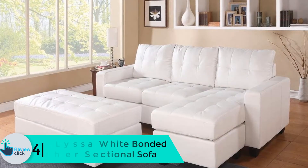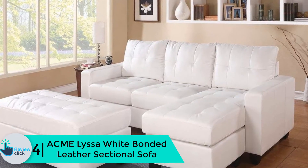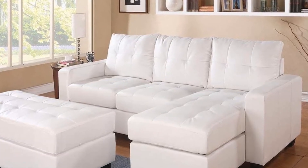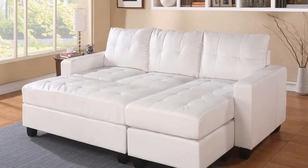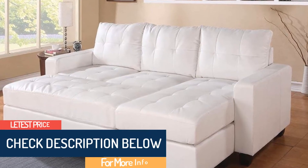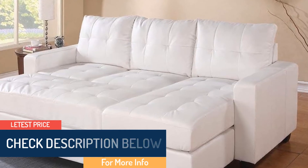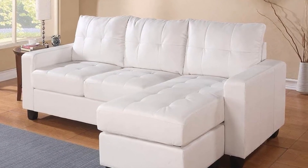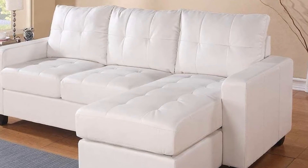Moving on at number 4, we have the Acme Lyssa White Bonded Leather Sectional Sofa. This particular leather sectional sofa has a reversible chaise and an ottoman as well. It is imported. The leather match finish is white bonded. It consists of back cushions and has a tufted seat. The sofa leg is made of plastic as per the product description. It has a pocket coil seat cushion. It seems like a sleek yet cozy furniture piece that you can add to your living room, and it is likely to take up a small space.